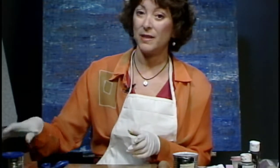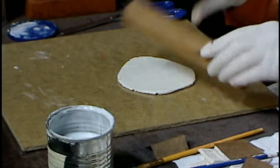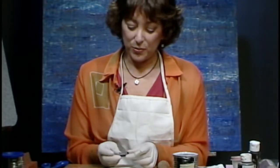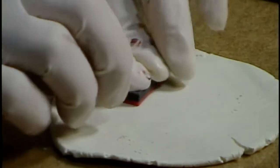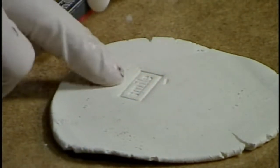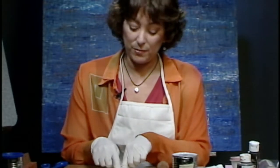Now I'm going to show you how to make the tiles — this is the really fun part of the project. Take your Sculpey clay, take your roller, and roll it out until you have a nice flat circle or however it comes out. Lay that down and then take one of your stamps — this one says 'enjoy' — and press it right down into the clay. Then make one that says 'smile' by pushing it down really hard until it makes the impression. You want to leave some space in between the words because you're going to be decorating around them later.